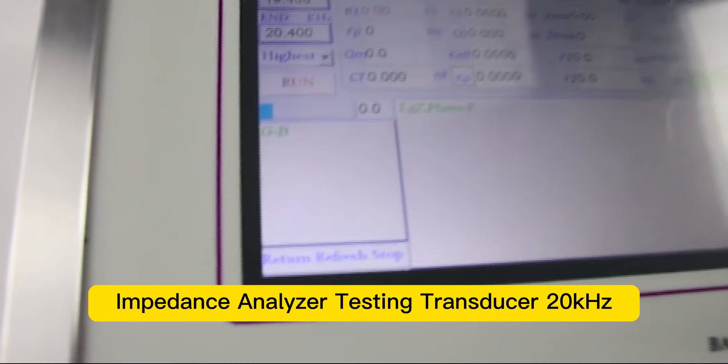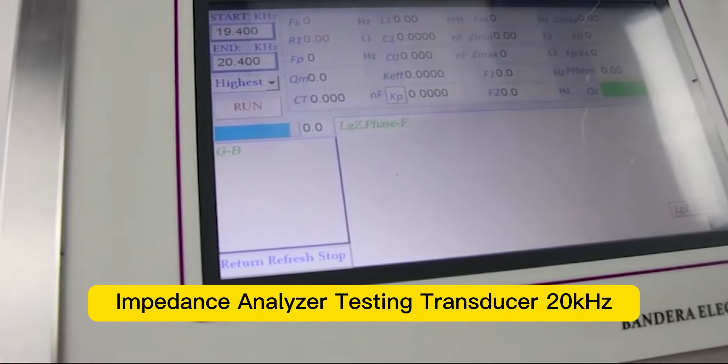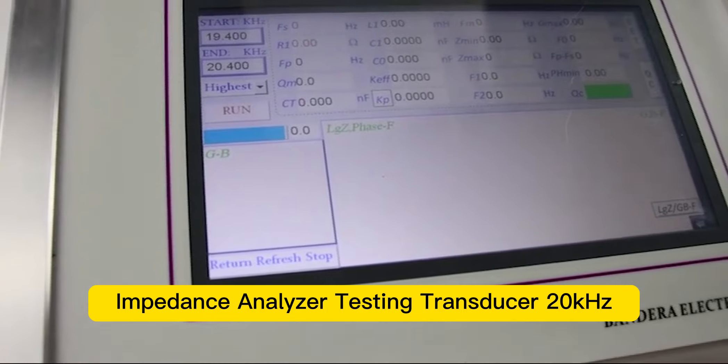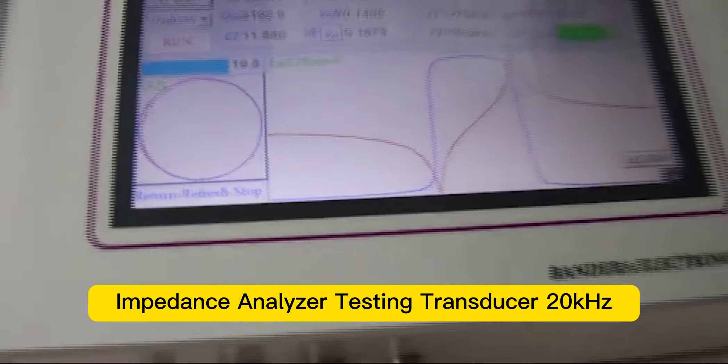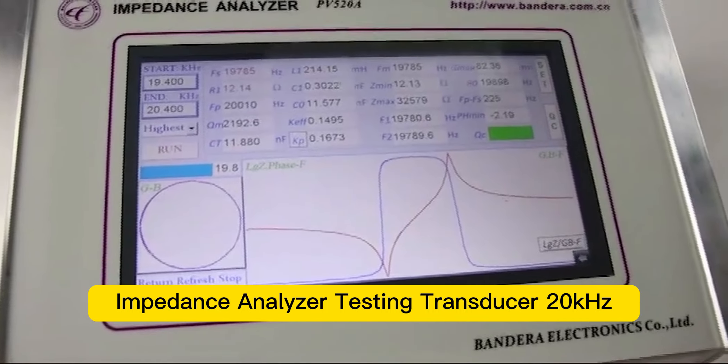It's going to take a few seconds. Now we get all the information we need for this transducer.